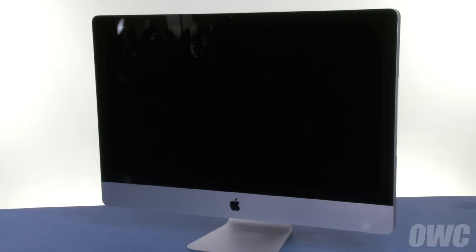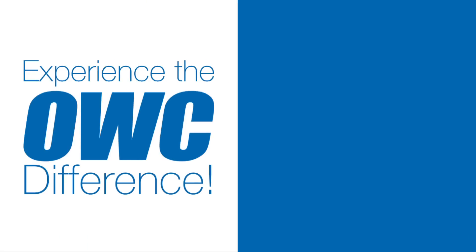You may now hook your iMac back up, plug it in, and turn it on. Thank you.